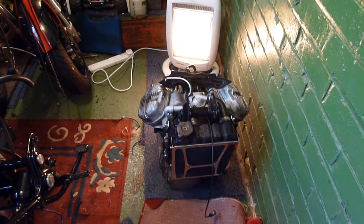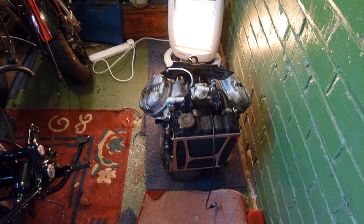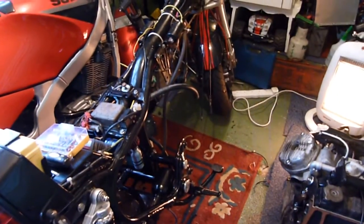Hello and welcome to another one of my videos. In this video, as you can see, my Honda CX500 engine is not sitting where it should be.